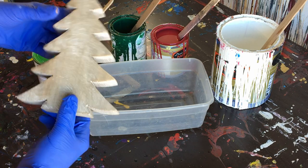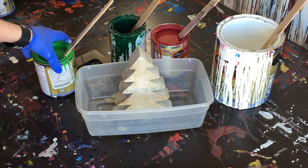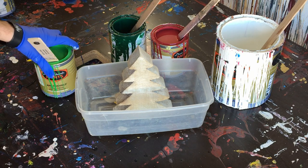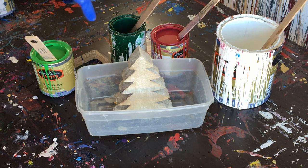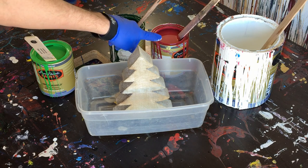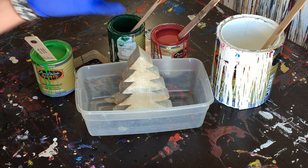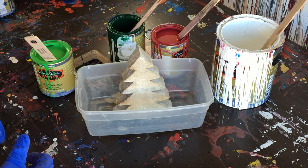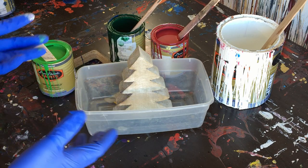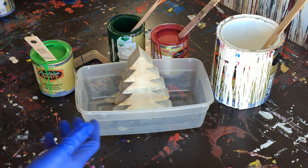I just thought it would be something different. So we've got the tree here, and then we've got our colors. This is a light green called 'get up and go.' This is a dark green called 'billiard table,' I believe. This is a dark red called 'vintage red,' I believe. And then this one is white — very Christmassy colors. And all of these are gloss enamel, but I suppose you could do this with acrylic if you diluted some acrylic, or if you did some fluid acrylics, you could do this.